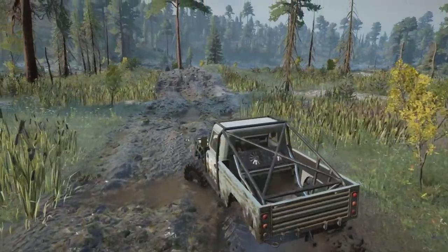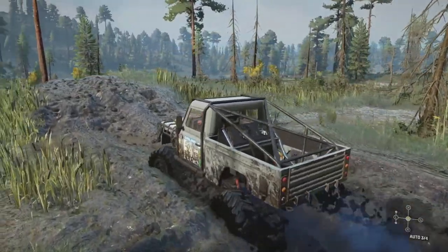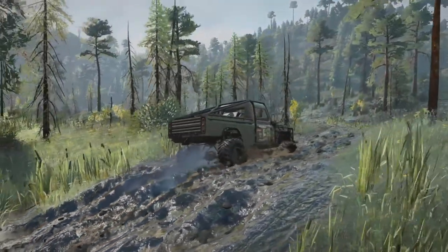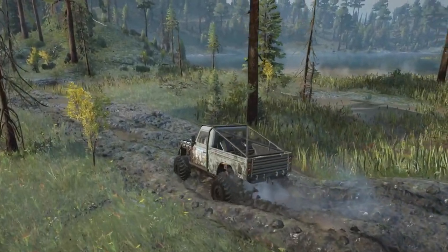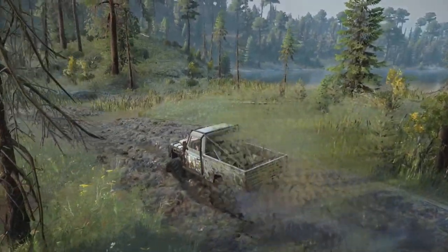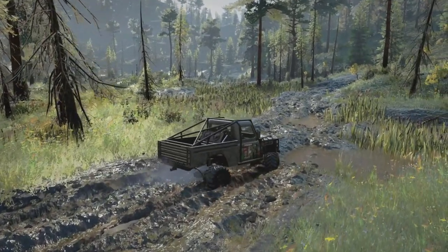He hasn't tweaked much of it — it's more a check for visuals to make sure it's driving okay. He does need to tweak the XML and put a bit more bounce on the suspension. The suspension's working pretty well anyway, but he does all the texture first and then he'll start tweaking the mod once it's finished.